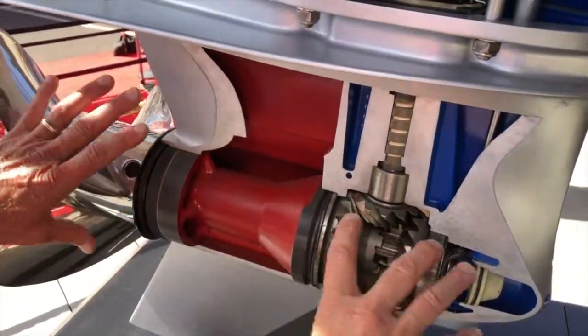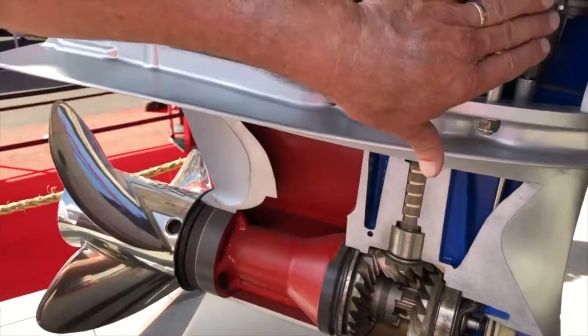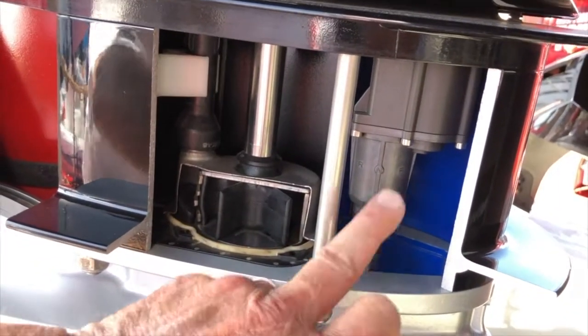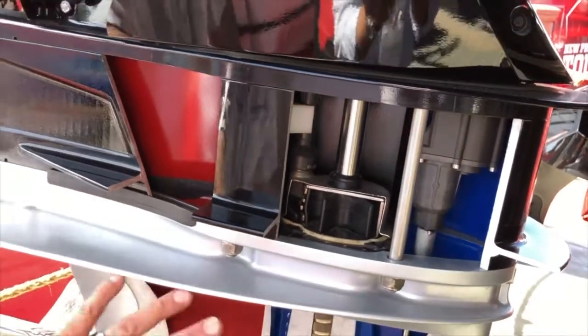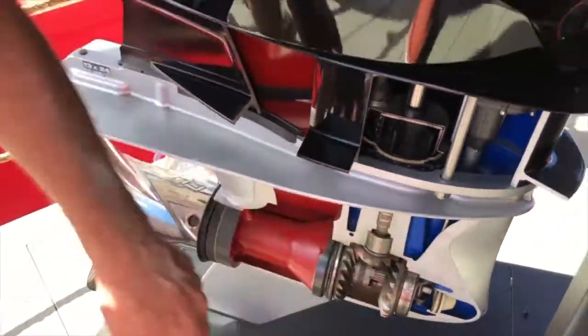We've extended the gear case a little bit — it elongates it to give it a little more flush to the water. There's your electronic shift actuator, which all of your Verados will have — electronic and digital shift. Other than that, the gear case is largely the same, where you see red is exhaust and blue is cooling.